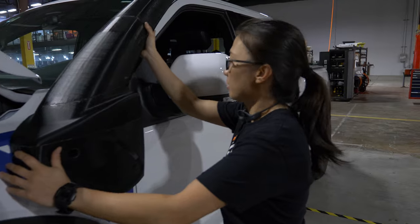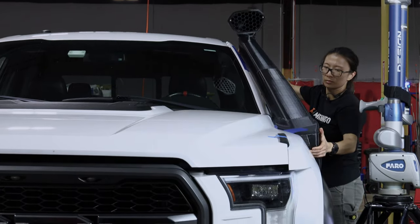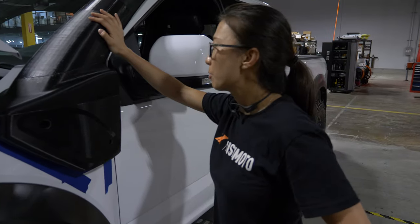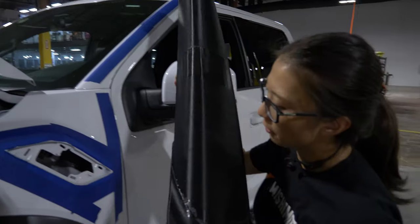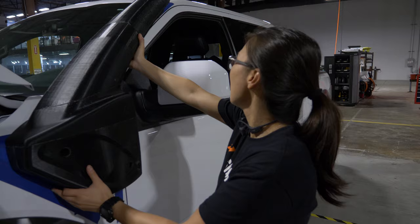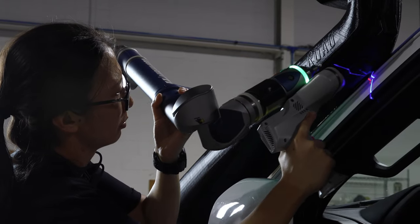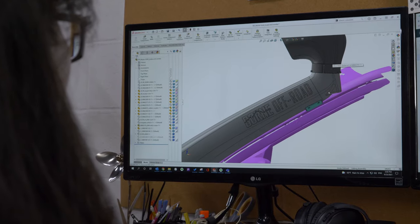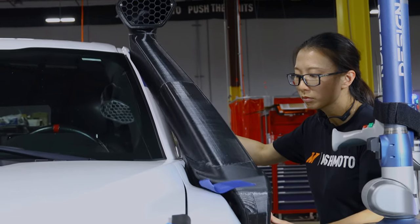This is our 3D printed historical prototype — actually the largest 3D printed prototype we have ever made here at Mishimoto. I'm doing a test fit: the snorkel has a concave shape that fits the outside of the fender and the A-pillar. I'm putting it on and seeing how the contour fits together. I'm also going to check the clearance when you open the door fully to make sure our prototype is not interfering with the door.